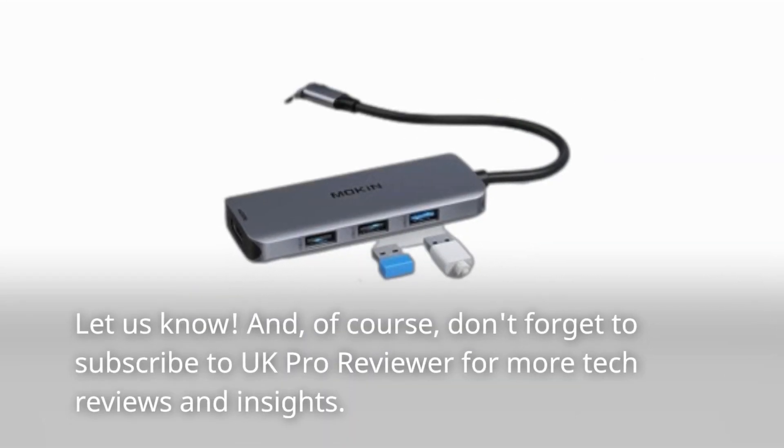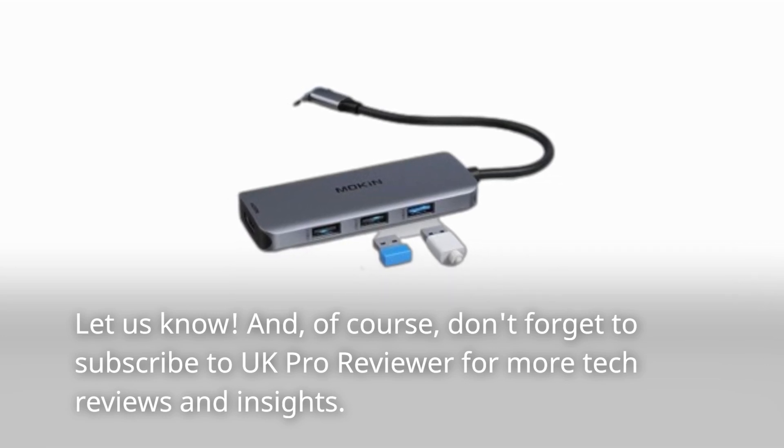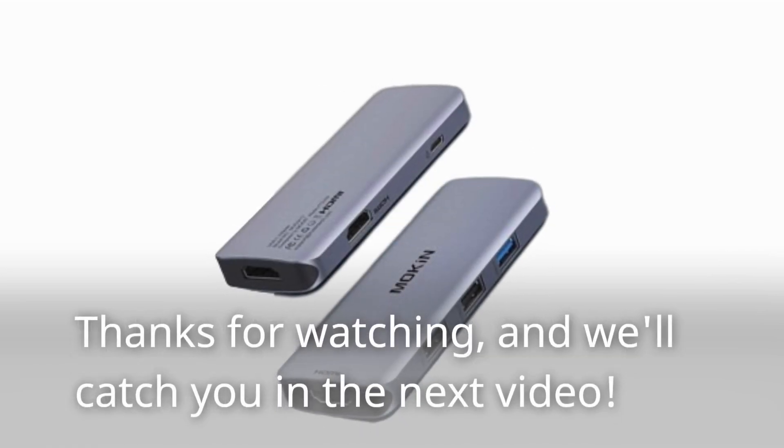And of course, don't forget to subscribe to UK Pro Reviewer for more tech reviews and insights. Thanks for watching, and we'll catch you in the next video.